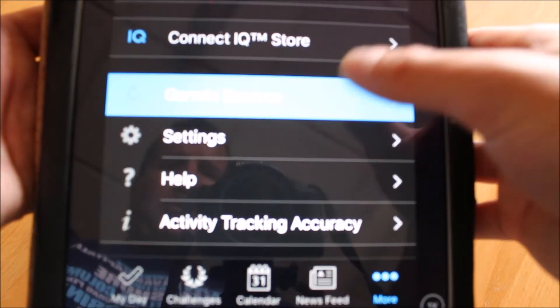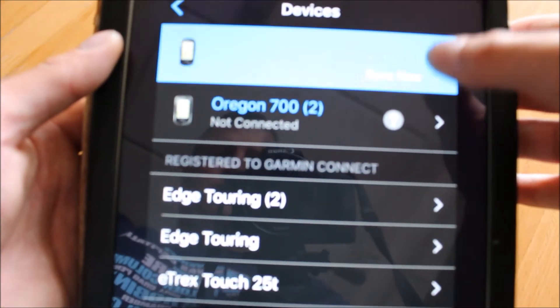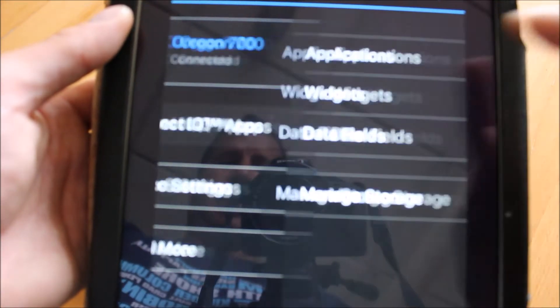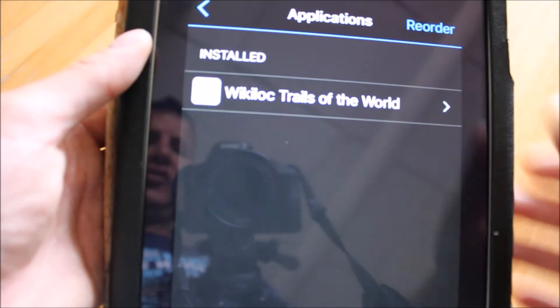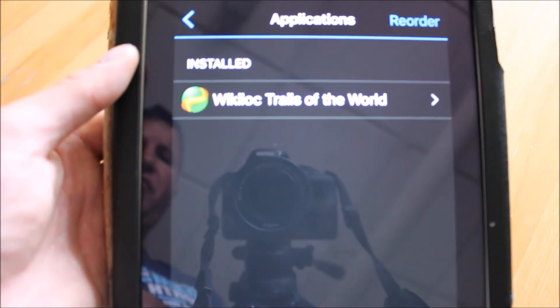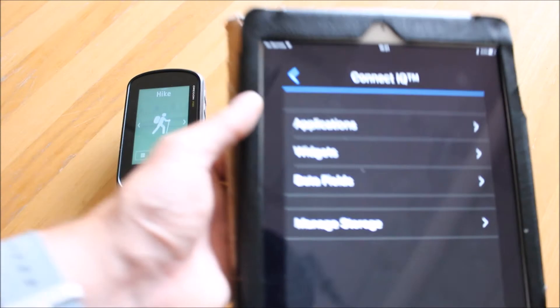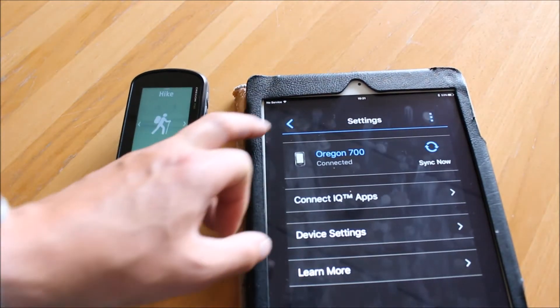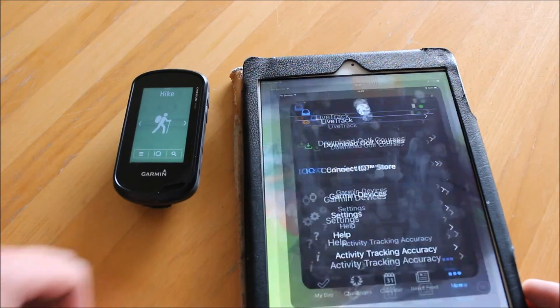Once you've done that, go to your Garmin devices in the list. You can see the Oregon 700 at the top which is connected. Go to Connect IQ apps and under applications you'll see that the Wikilock Trail app is listed as an application within the Garmin Connect app.